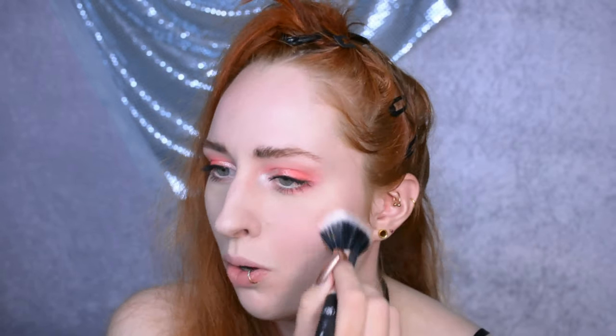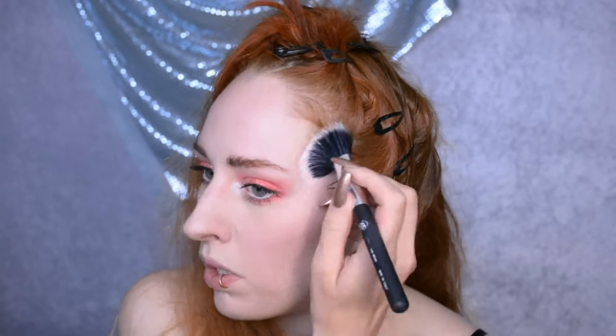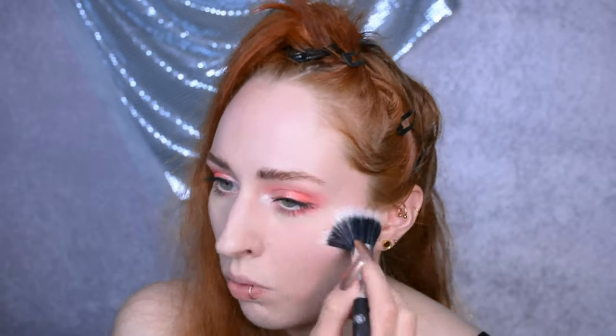I'm applying my blush — always annoying packaging with my acrylic nails. I'm applying it with a stippling brush because I really want the effect of when you've walked in the rain and your skin is kind of red. I want that effect and not a full clown face, so I'm being very careful with this blush.